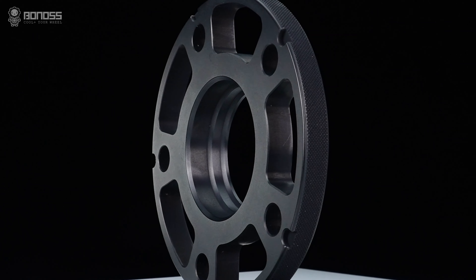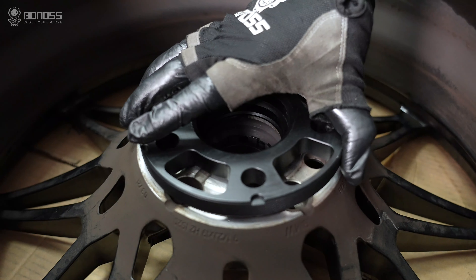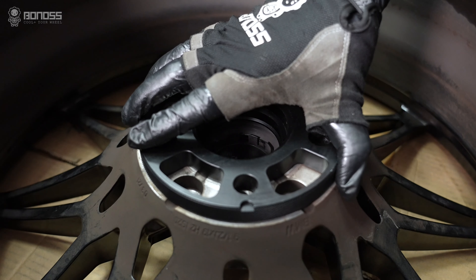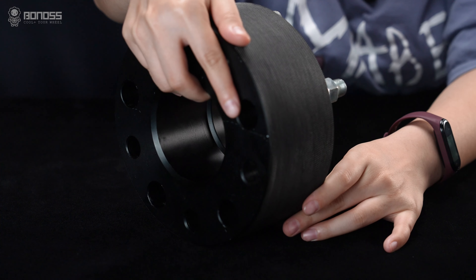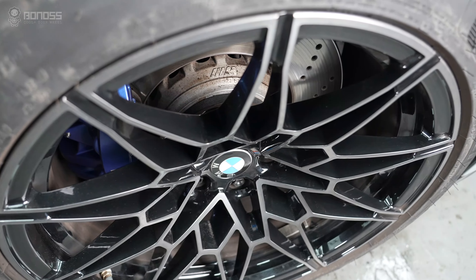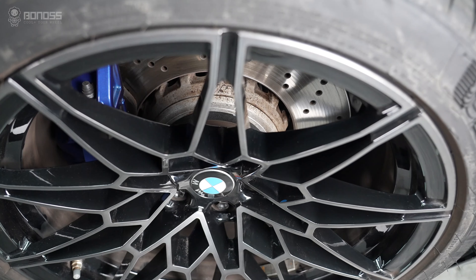Bonus wheel spacers have a multi-stage hub-centric design. This design allows the spacers to fit more precisely on the wheel hub assembly and wheels, thereby reducing high-speed vehicle vibration compared to common ones. The multi-stage hub-centric design of Bonus wheel spacers makes the installation more fitting and safer.